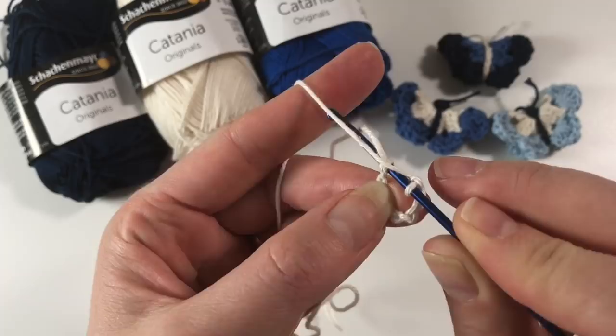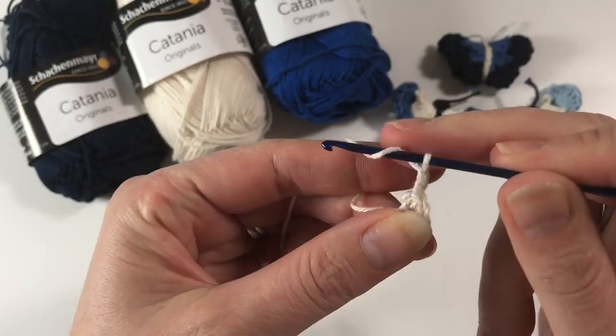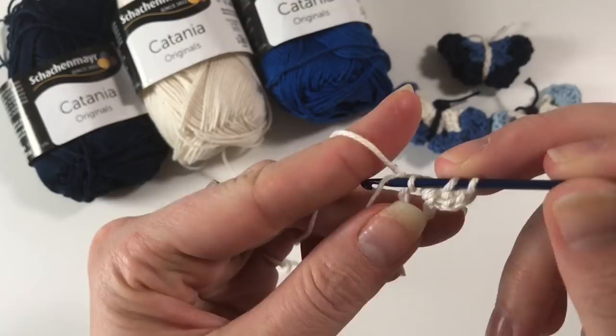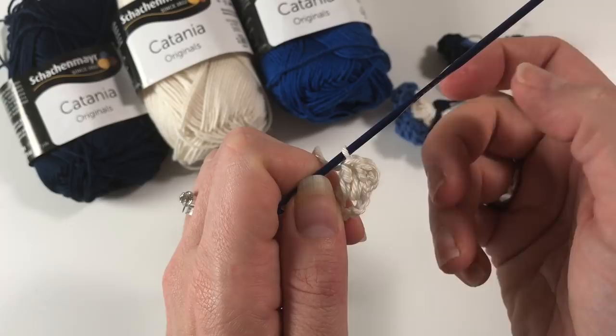This creates a circle. Into this circle we are going to work. Chain up two, yarn over, insert into the circle, pull up a loop, yarn over, pull through two, yarn over, pull through two — so we're going to do double crochets into the circle.